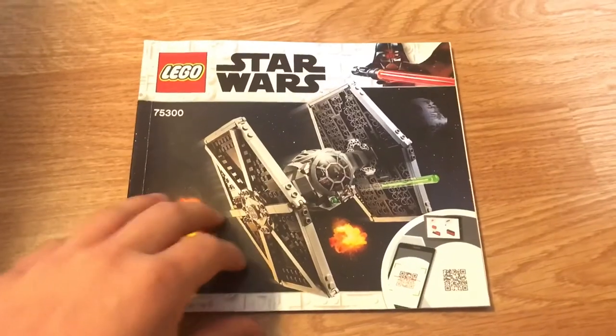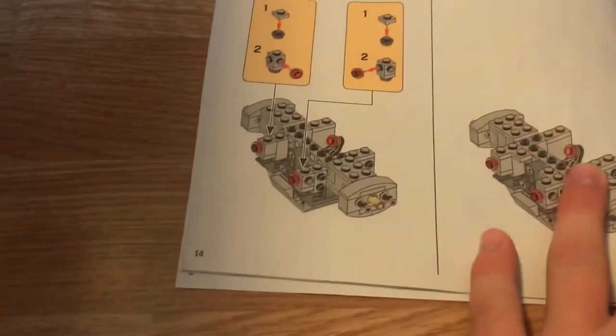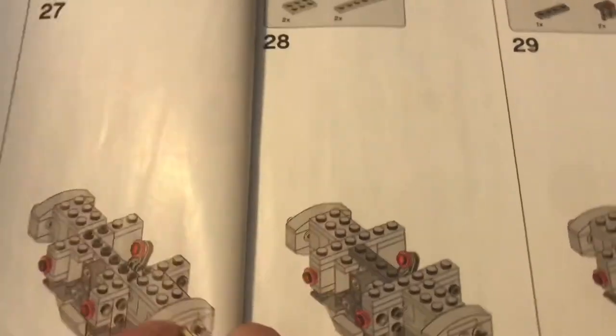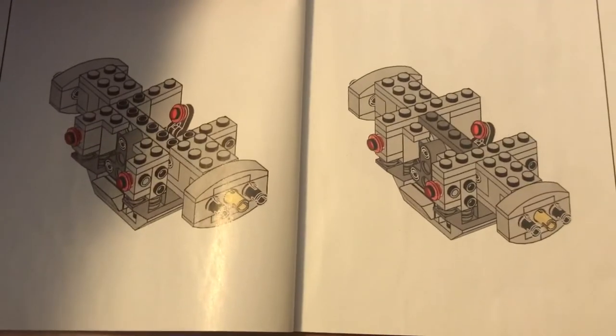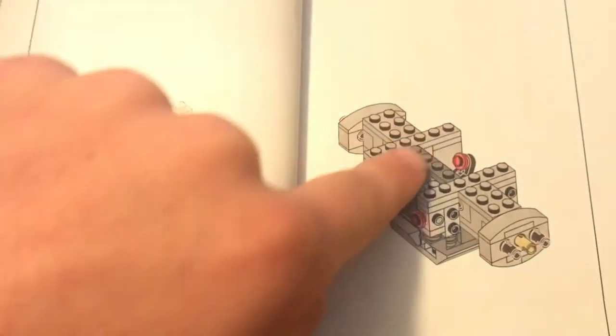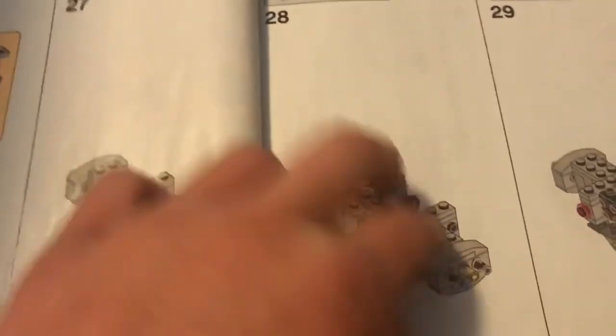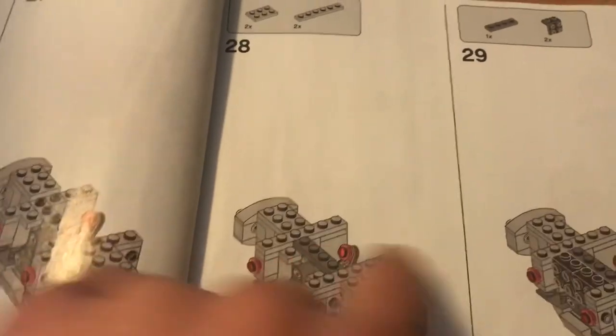Before we go, I'm going to show you something I found in this set — the first mistake I've ever found in a LEGO instruction booklet. If you look at the cockpit-building steps, you can see a 1x4 dark gray plate that appears in the illustration before it's supposed to be added. It should only be placed on the next step, but they drew it in early. I verified by checking back — the piece wasn't there before and they never moved it. It's the first LEGO instruction error I've ever spotted.